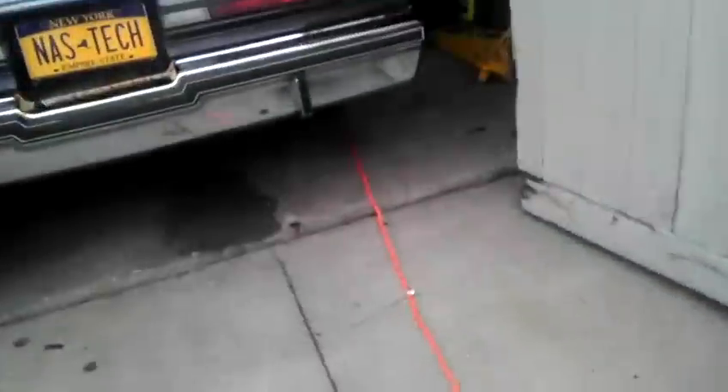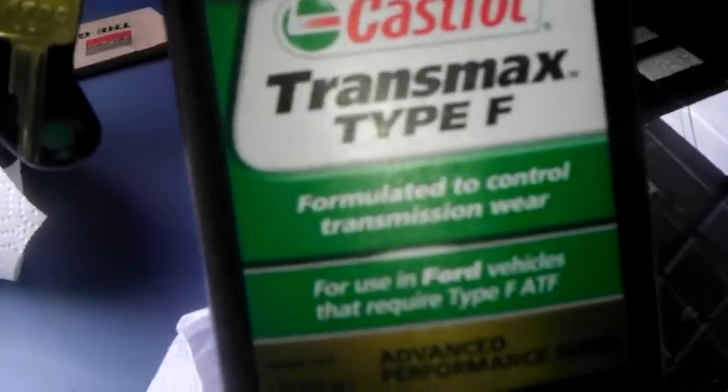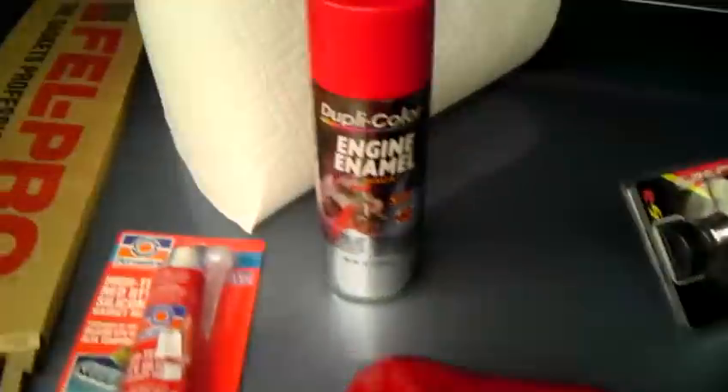Also these items — I'm going to need a couple of things out of here. And this is the F-type tranny fluid. Tyrone stated: only put Type F Ford transmission fluid in your tranny that he built for me.